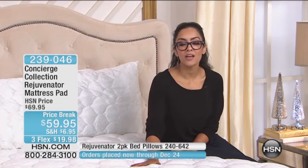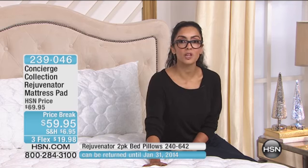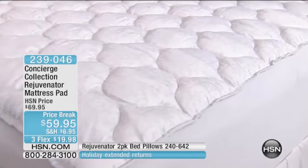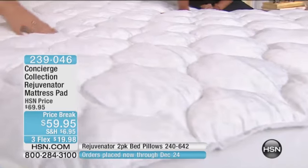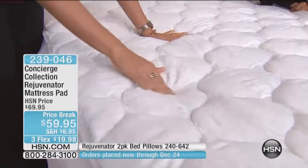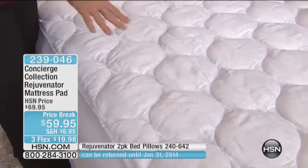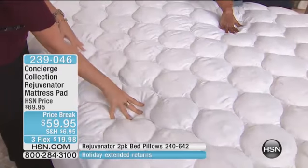This is hypoallergenic — you are not going to have to worry about anything. You are going to have that beautiful, restful night's sleep you've been longing for. It's got a really nice, silky sateen-like finish, and you can see the puff and loft. That onion quilting really gives it dimension, and when you launder it, it keeps all that fill in place so it's not bunching up or shifting — it stays evenly distributed underneath your body.